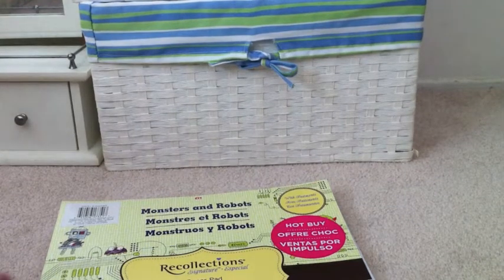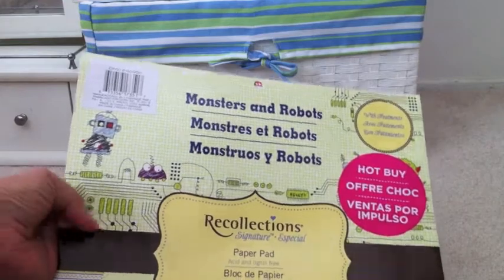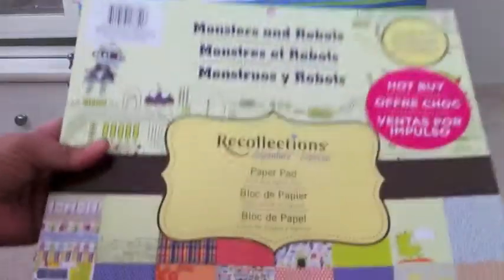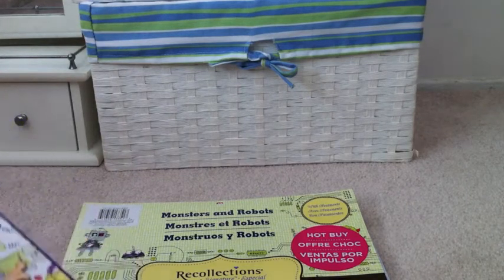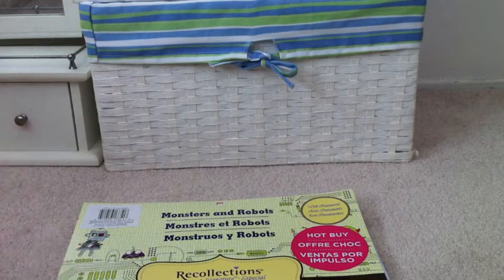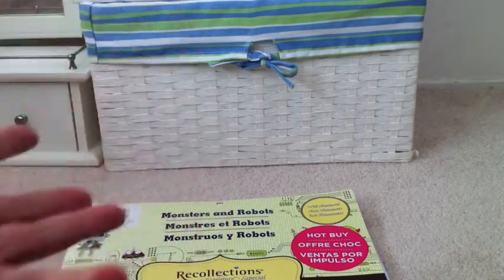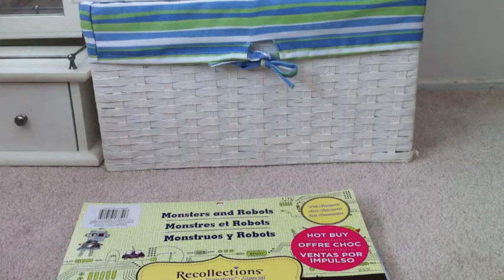So this is kind of a weird angle for me, but I bought this monsters and robots paper pad by Recollections from Michaels the other week for $5 — it had the hot buy sticker. I wanted to make a little mini album for my son and one for my friend's son. I wanted to make something really easy to make, because if it takes too long I always stop working on my project and never finish it.